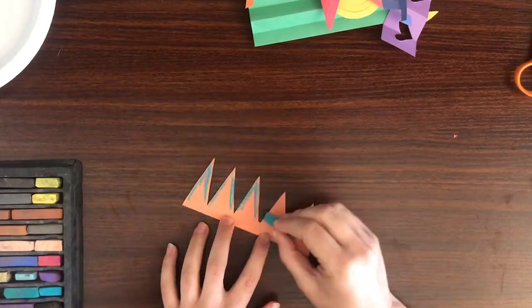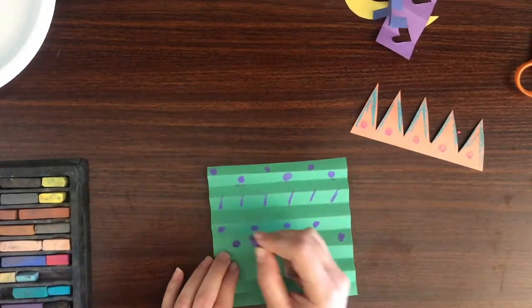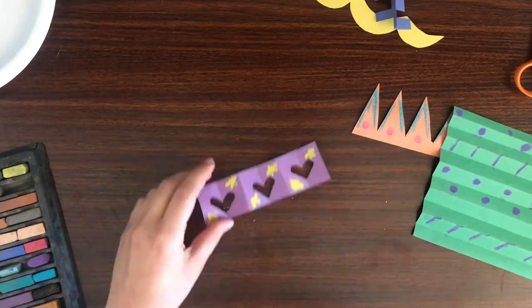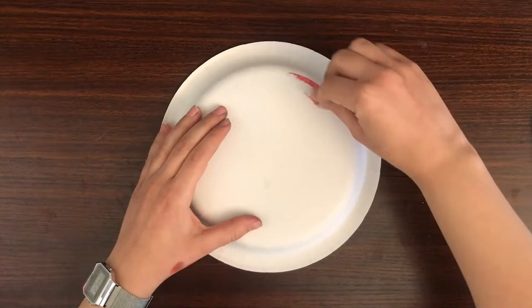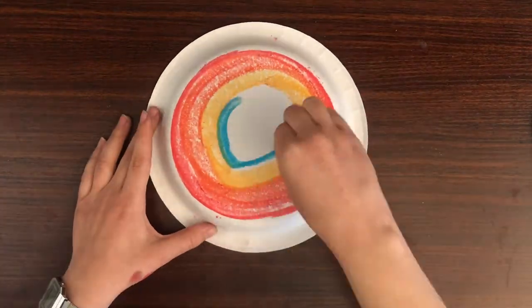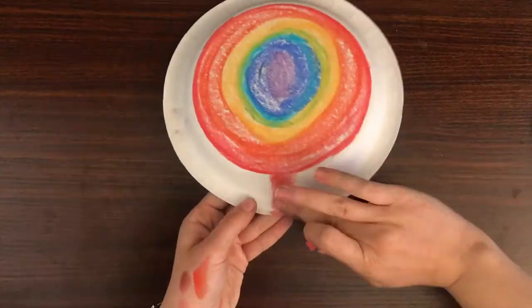Now let's decorate it. I'm using pastels, but you can use any coloring tools you have at home, like crayons or colored pencils. I decided to make my thinking cap a rainbow thinking cap because my thoughts are bright and colorful.